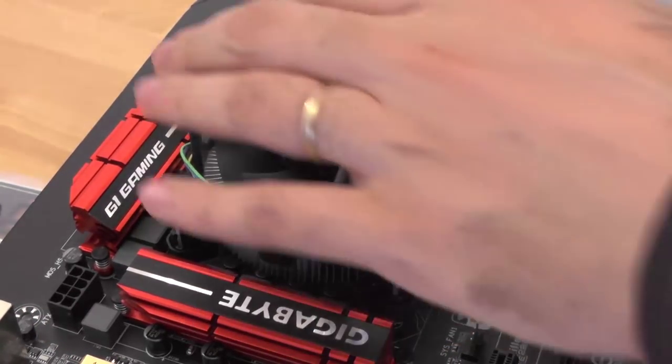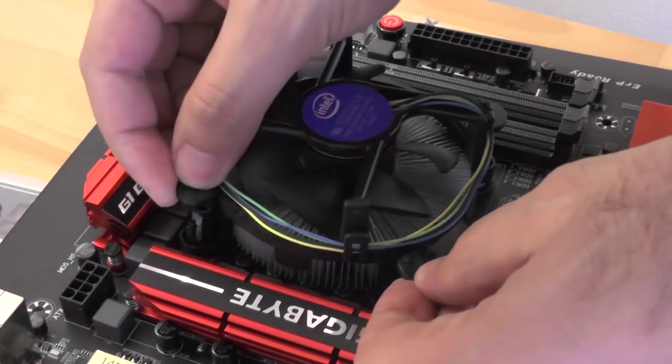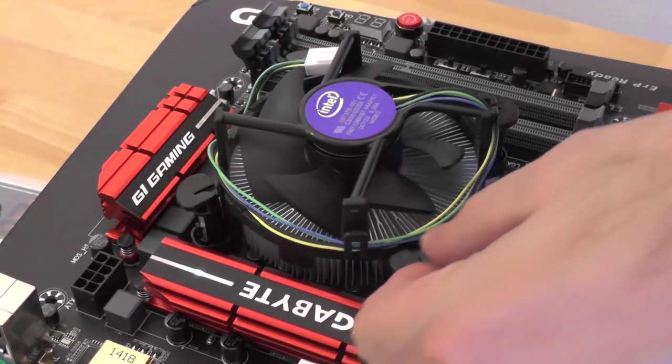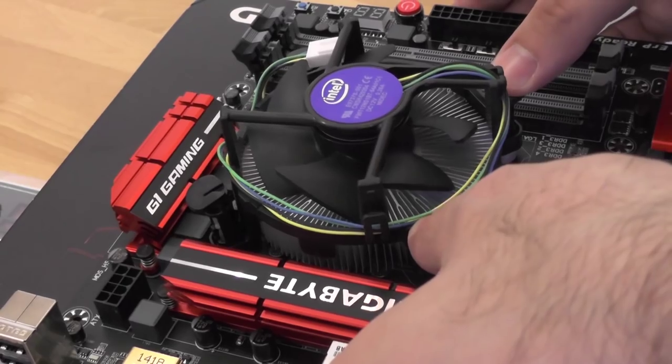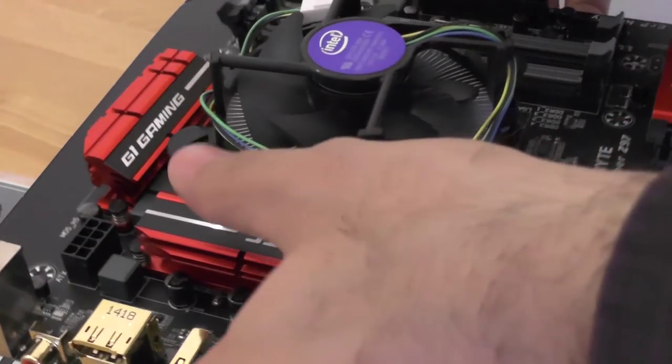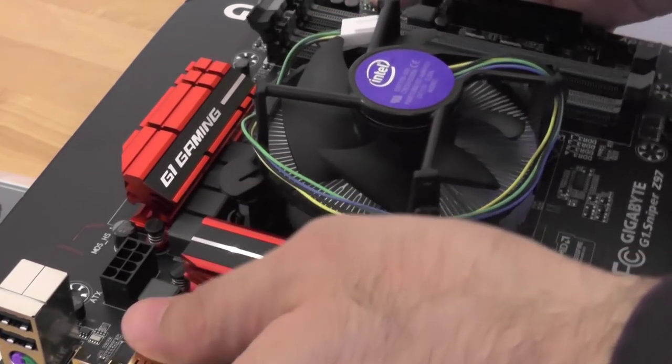Place the cooler on the CPU and align the cooler pins with the holes on the mainboard. When aligned, push the cooler pins until you hear a click sound indicating that the cooler is attached to the mainboard. You can check the back of the mainboard to see if the pins are holding the board.